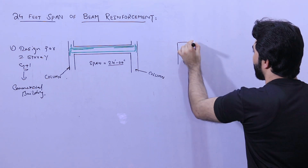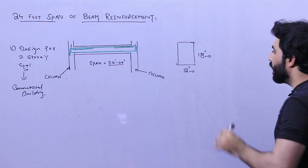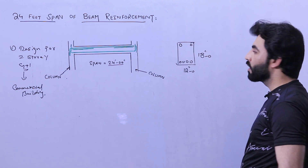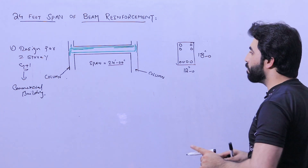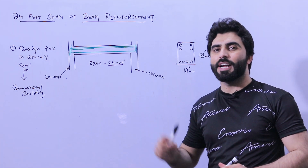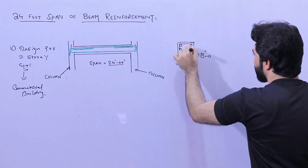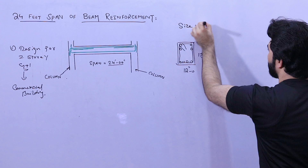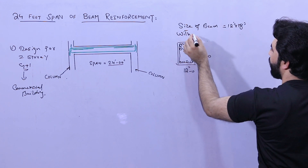For a G plus one commercial building, the size of the beam should not be less than 12 inches by 18 inches. Inside, we require four steel rods at the bottom, two at the top, and two side bars, but only at the length of L by three. This design includes a factor of safety and can be used up to G plus three.